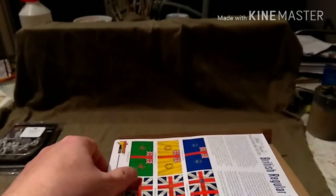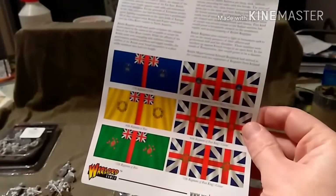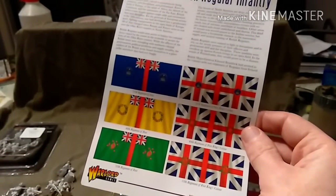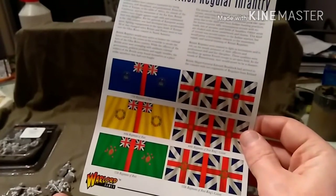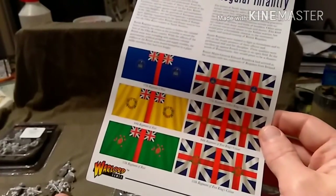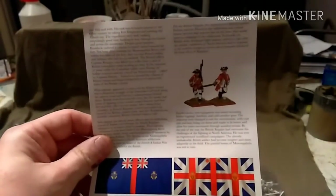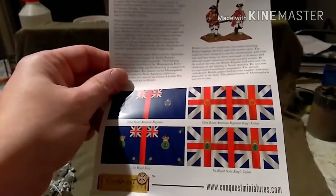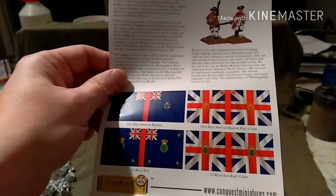Standard Warlord Games fare: you get a couple of blister packs, no bases included, but you do get some regimental standards. We are going for the yellow, which is the 44th Regiment of Foot. And then on the back you have some blurb, some painted examples, and a couple more flags.